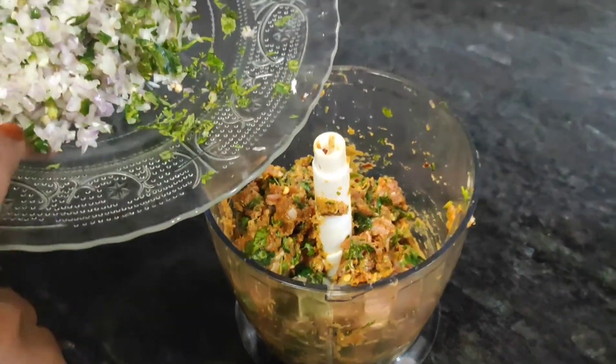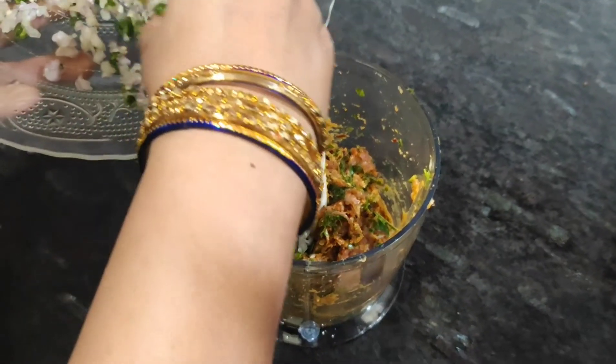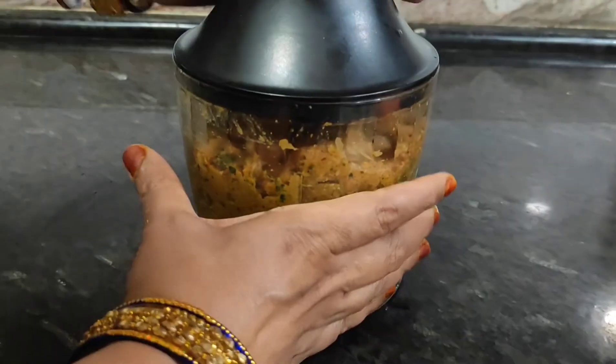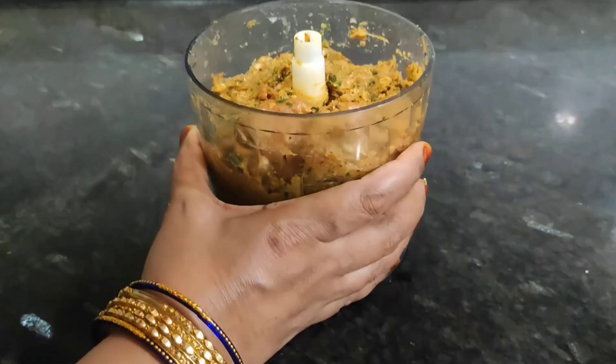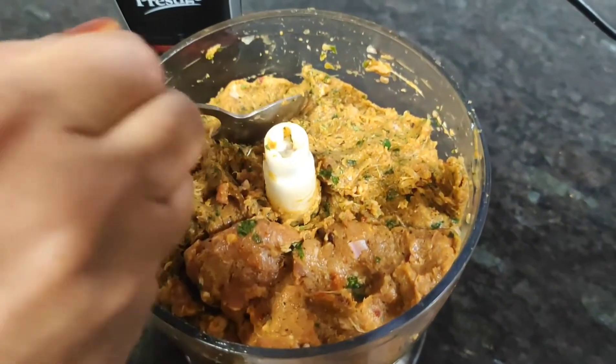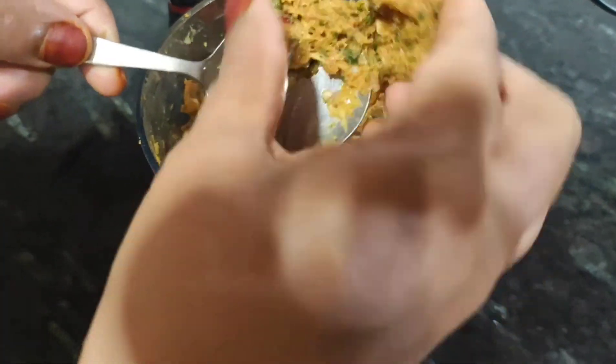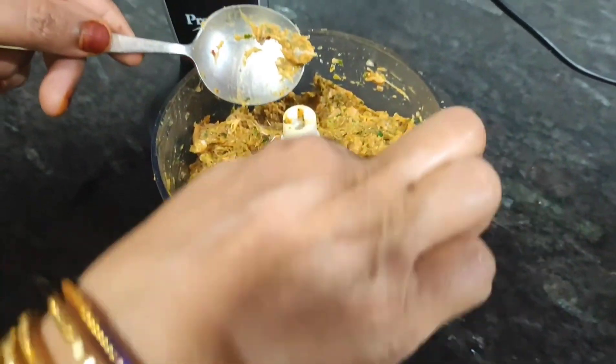Then add onion and green chilies, chopped, and blend it in. Now we add salt and chilies — because we have already added red chili powder and green chilies, be careful. See, it should look like this consistency if you want to fry it.